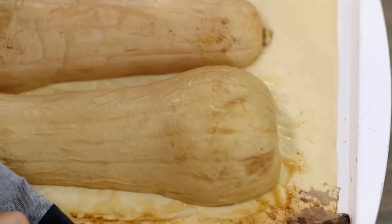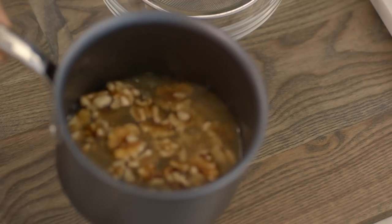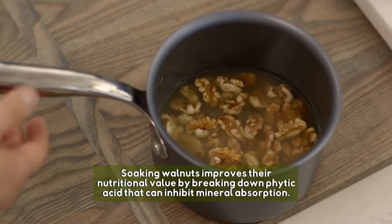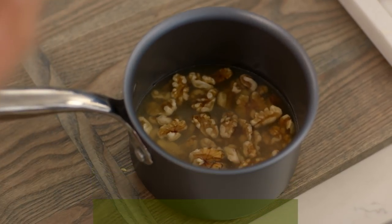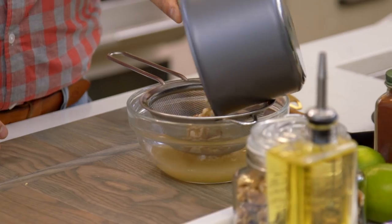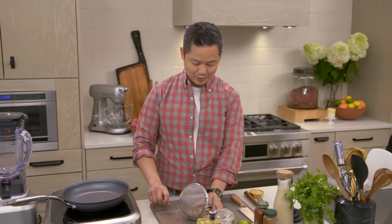It looks really, really good, so I'm going to let it cool down. For our walnut chorizo, soak about one cup of raw walnuts in really, really hot water. What this does is it softens up the nuts so that it can resemble sort of the crumbly texture of a meaty chorizo. After about 10 minutes, you just drain it.